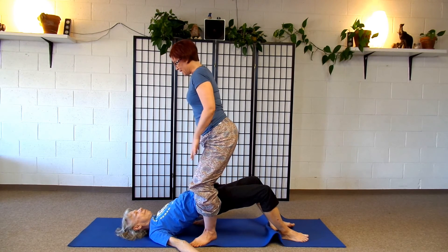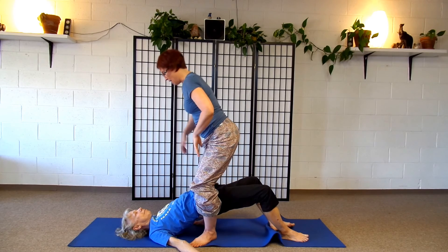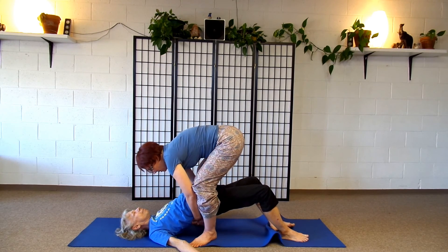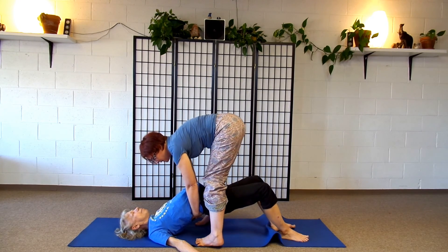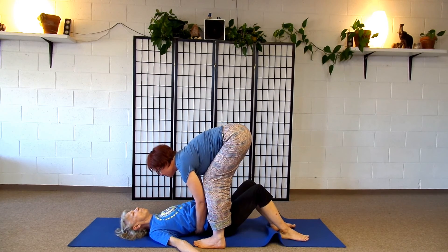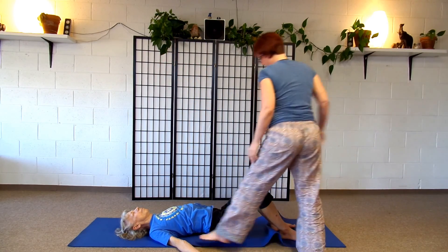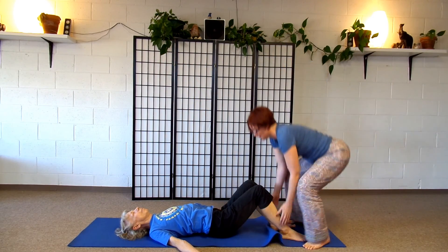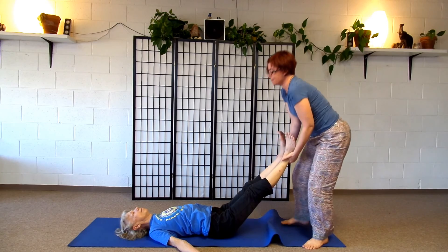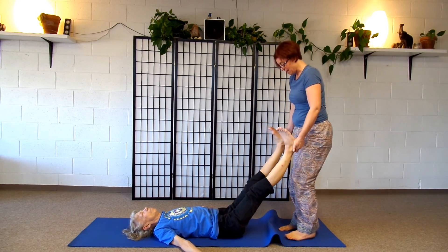After we hang out here for a little while, I'll be ready to release her. We release by reversing how we entered: hold on under her back, release my heels, and lower her all the way down. Once you've lowered your partner down, usually there's a little bit of an extra back bend. So I'm going to take her legs, give them a little wiggle — and you notice she just stretched right out as I did that.